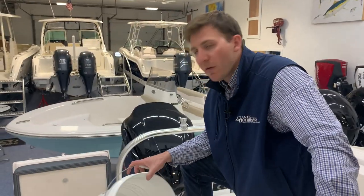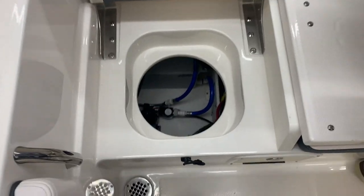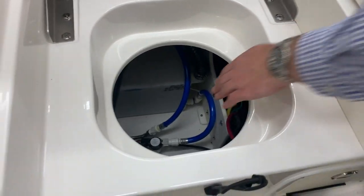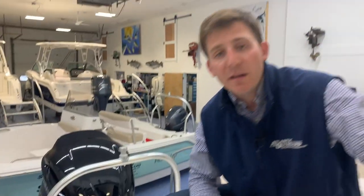Off to the starboard side under the back seat, I pulled the bucket out. If you look down there, you're going to see your fresh water tank and your fresh water pump. Additionally, you'll see straight down right here underneath that white circle — that's your strainer for your fresh water. Over time, if you need to clean any debris out of that, you can simply do so the same way I explained for the livewell pump.